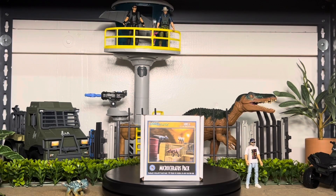Hey guys, welcome back. It's been a little while, but we're back with another review, but this time it's not from Mattel. This one is from a cool Instagram that I found called Marco Makes.